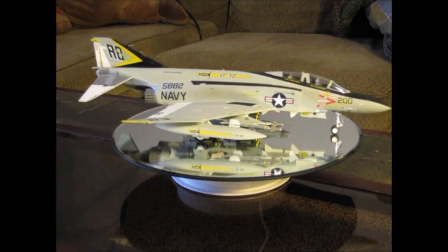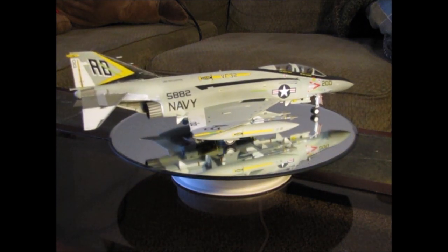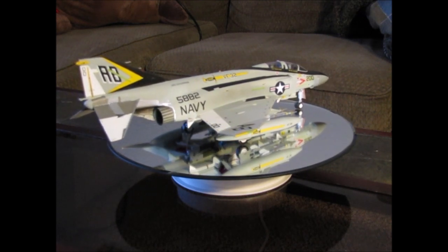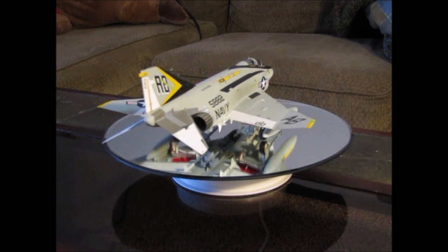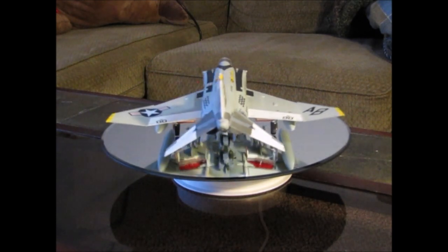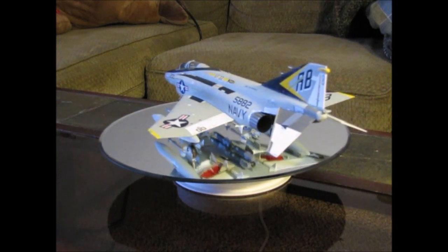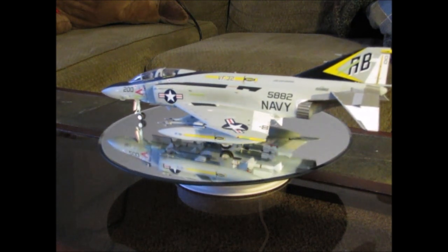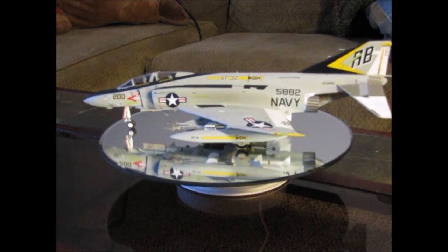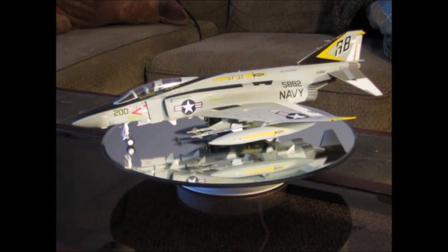I did get to touch an F4 when I went through A school. We did an engine change on one, and the very first aircraft I got to do an engine run on was an F4. So it has a little bit of meaning to me — the reason why I built this particular model. Hopefully you guys enjoy taking a look at this. I'm going to show a couple of photos; I don't have many from when I built it, just basically the finished photos.